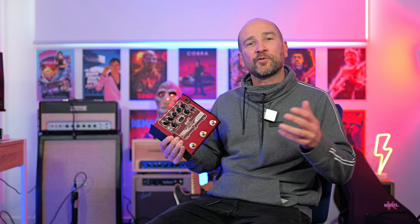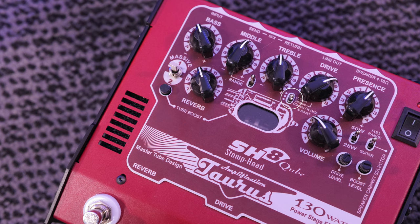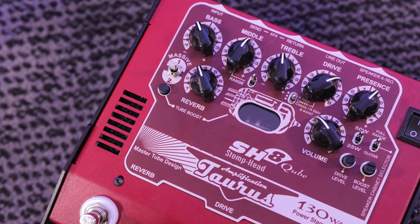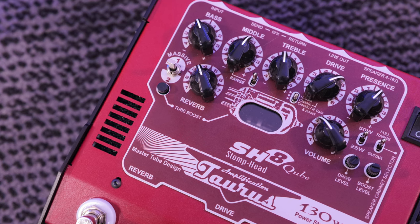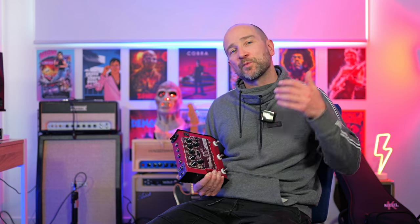With the reverb on or off, we're on the clean channel by default, then we can click the middle button to get over to the drive channel. In the center of the pedal there's a three-way toggle switch giving us two different gain styles and also a classic with high gain and boost, so you basically get a whole bunch of different options — two main voicings, one higher gain and one lower gain by default.